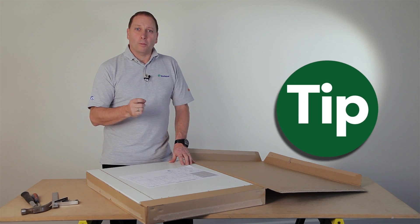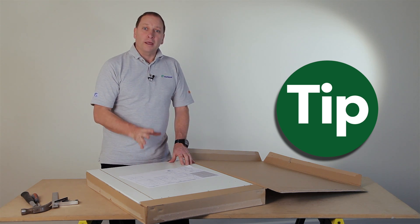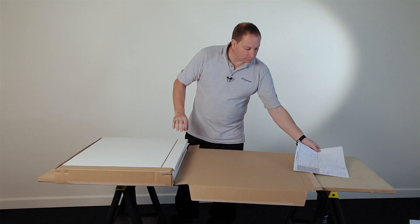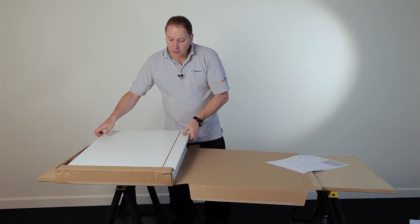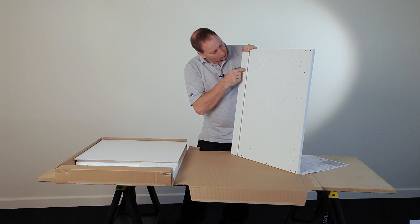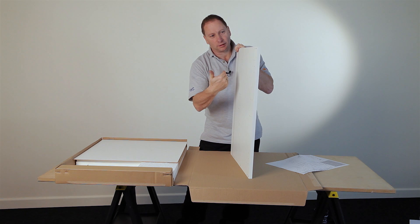Here's a tip: when you've opened your box, use the cardboard as a base to build your cabinet on. This helps protect the panels. The panel numbers referred to correspond to those in the assembly guide. In your box you have your assembly guide and panel number 2, which is your right-hand side panel. You can tell right from left because there's a groove and at the top of the groove there are two holes — this means it is your right-hand side panel.